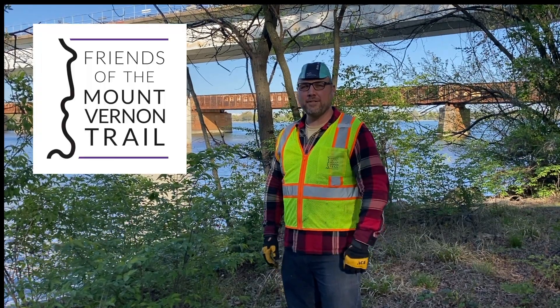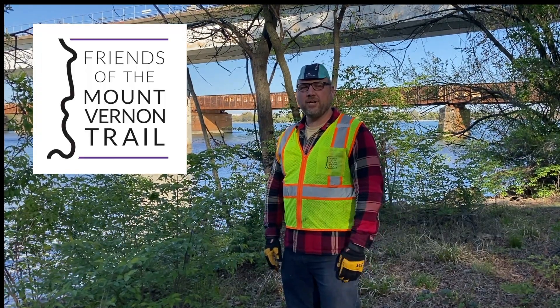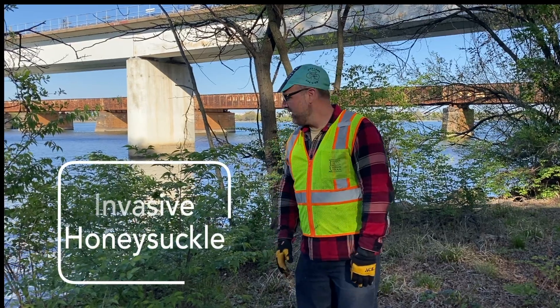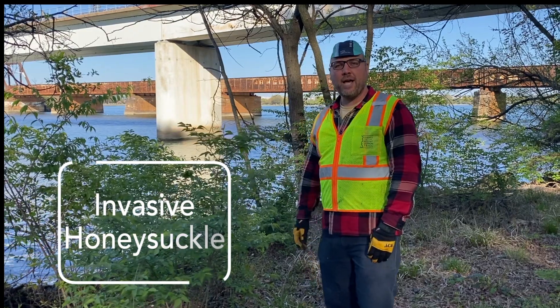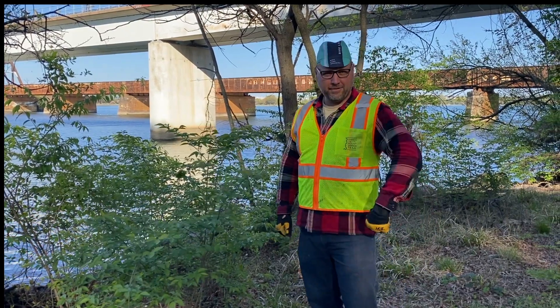Hi, it's Judd here with the Friends of the Mount Vernon Trail. One of the things that we do on the trail is remove invasive honeysuckle, which is really bad for a lot of the mature trees here. Today we're going to show you how we remove invasive honeysuckle so that you can help out.